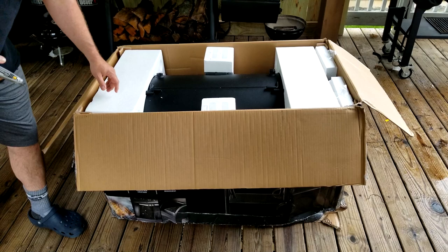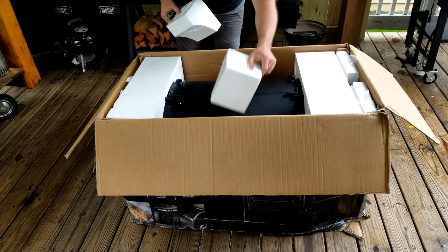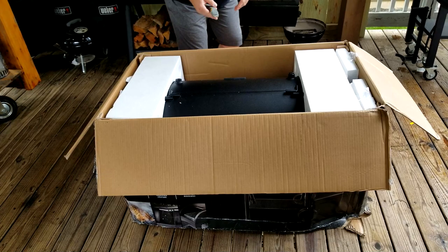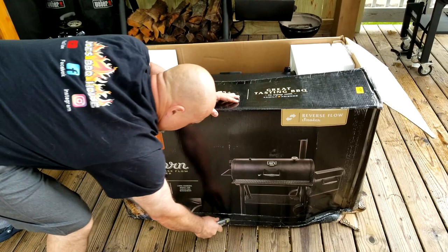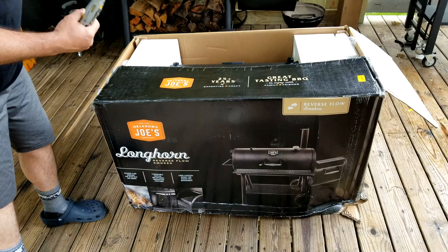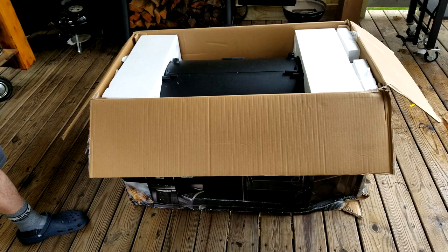When you get your Longhorn in, it's very heavy — it claims to be 254 pounds. What I've learned is it's easier to just take a box cutter and cut around the bottom of the box, go around the whole thing, and just lift it up. All your parts are inside the barrel — your grates, your firebox — all that's inside there.